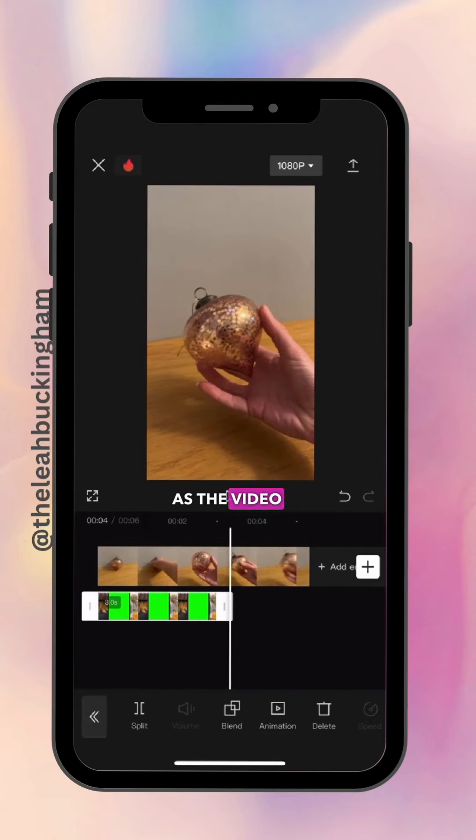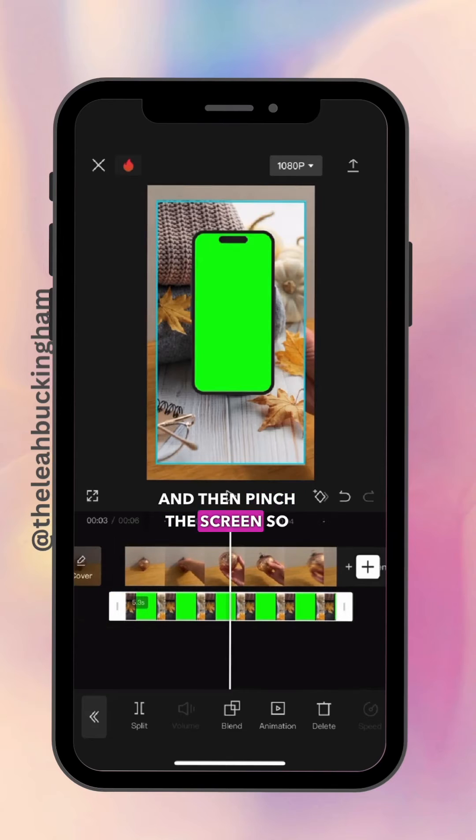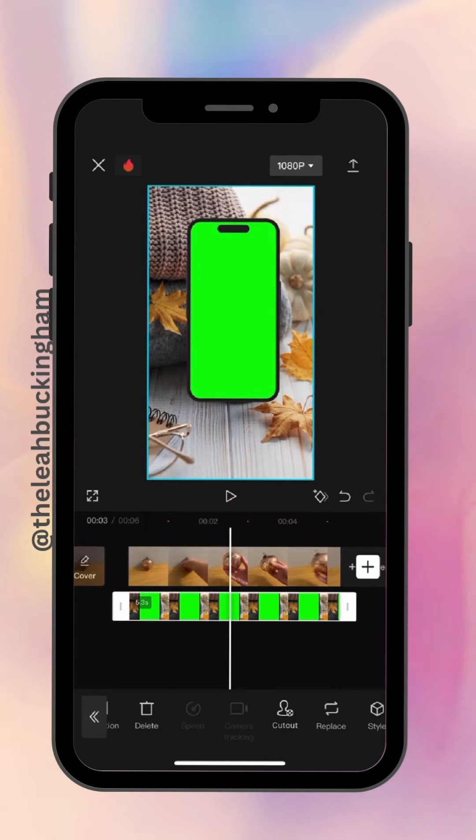You want to make sure the photo is the same length as the video, so drag the end to the end of the video. Then pinch the screen so the photo covers the whole screen space.